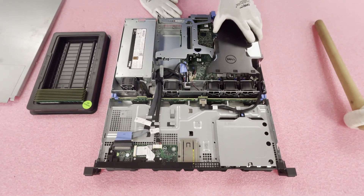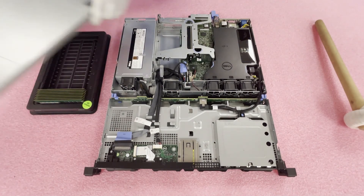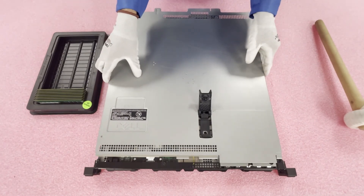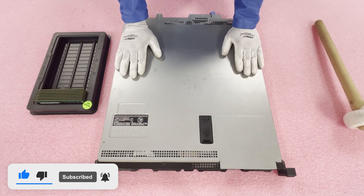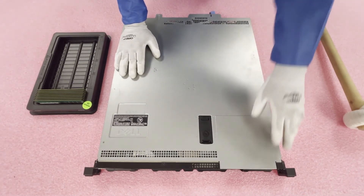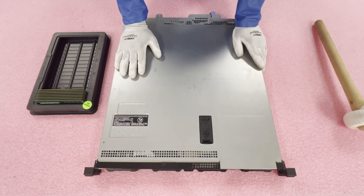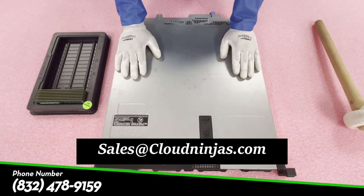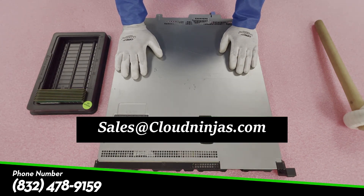Now that we're done, simply put the air baffle back on — it fits in beautifully — and pop the top back on. The R230 is a very simple, user-friendly machine. A lot of companies love it for simpler applications, and consultants love taking it on-site because it's a smaller system. You can also get it in a tower form factor if you're not racking it. Thanks for stopping by — if you're looking for upgrades for your R230, reach out to us at sales@cloudninjas.com. We just got in a bunch of 16 GB ECC unbuffered 2666 MHz modules and we'd love to help you upgrade your machine. Have a wonderful day.